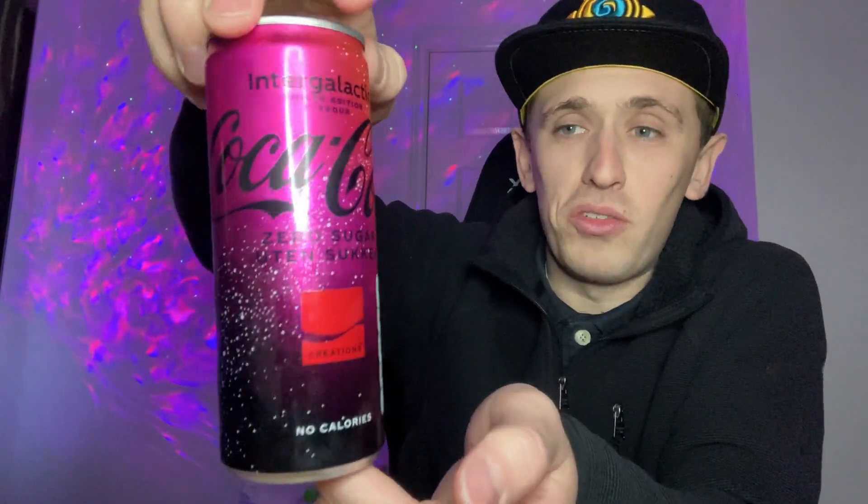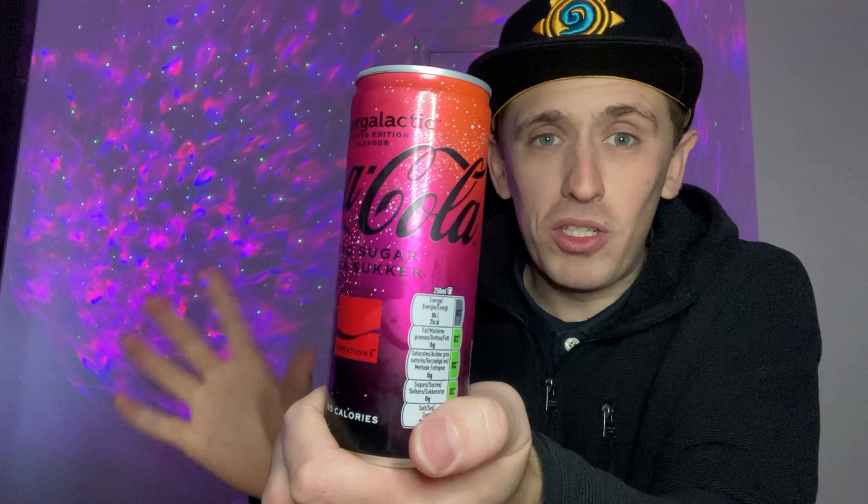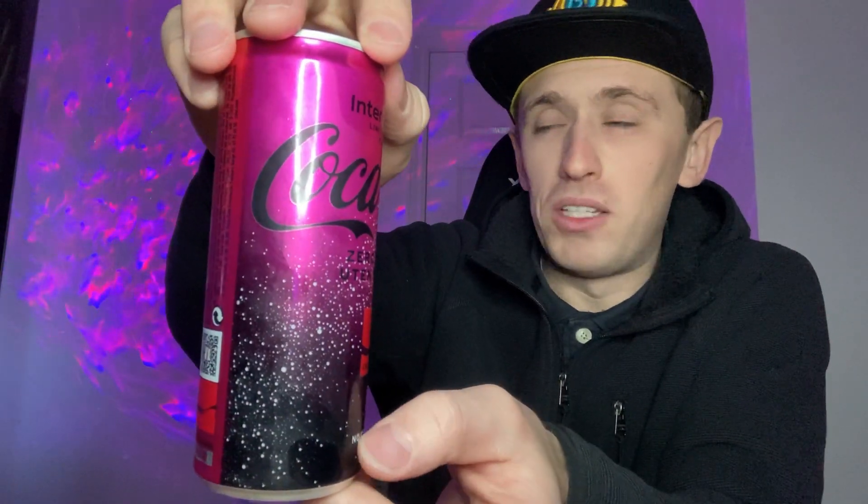Some of the cans I've got have lots of fancy artwork and they look great, but over the past 5–10 years the space theme — those purpley, bluey, nebula-type colours — has really shot up in popularity. Purple and space colours are really popular now in terms of lighting, desktop backgrounds, and phone themes.